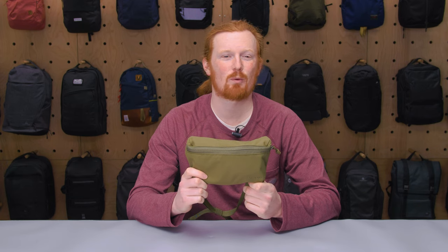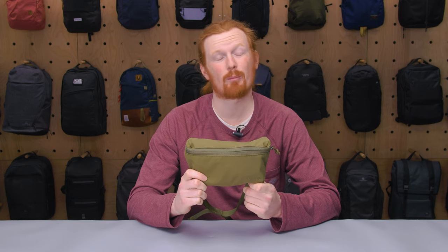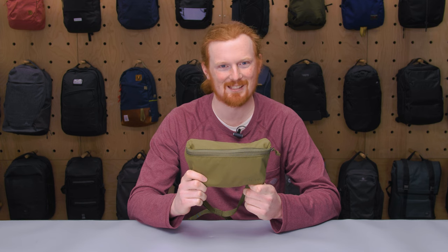This is Eric from Pack Hacker and today we're going to be taking a look at the Moment MTW Mini Fanny Sling, which I've been testing for the past two weeks. Let's dive in.